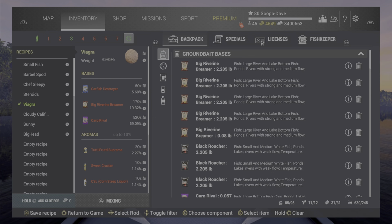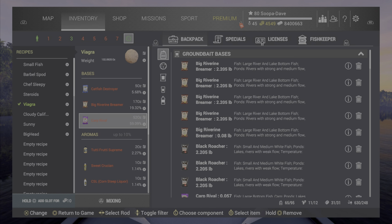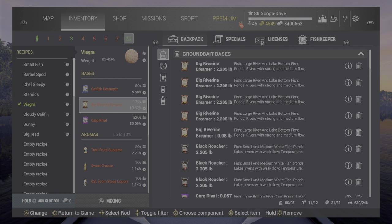Welcome back folks. In the background here we have the recipe if you want to pause and put it in. If you are metric you can switch in settings to imperial and put it in as well. But today we're going to be talking about oversized bream, folks.